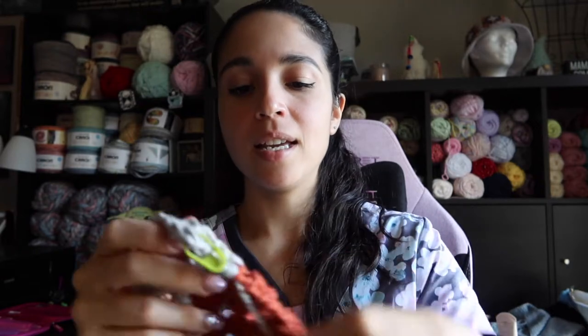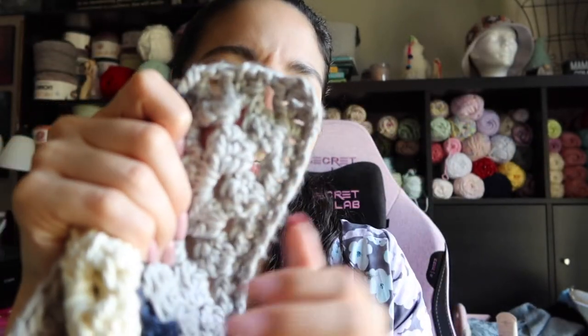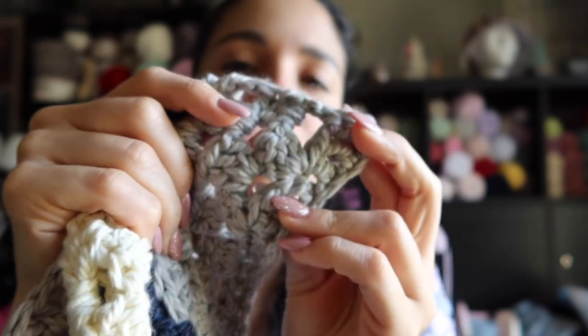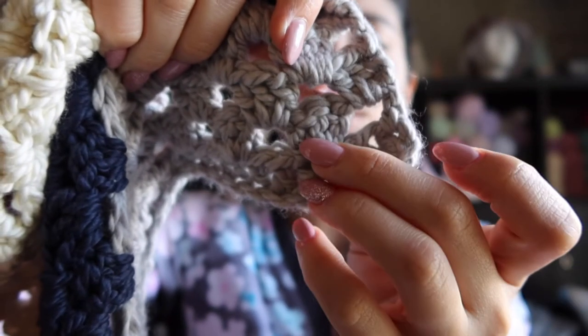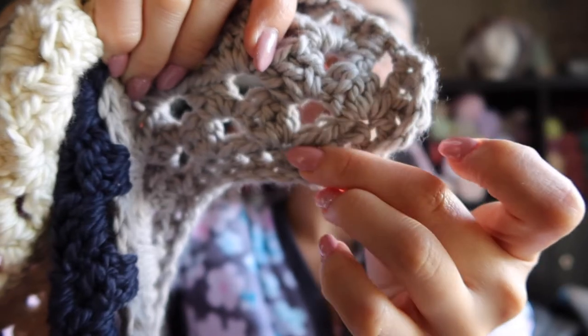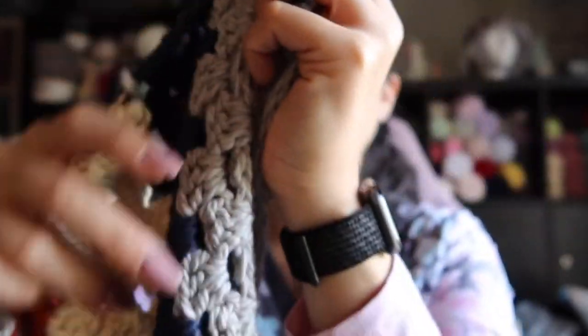I started with a chain — I don't remember the exact number but I know it's in multiples of three, then you add one at the ends. Once you do that, you go back and double crochet into every chain. Then you turn, and the pattern called for a treble crochet but I didn't want too big of a hole in the blanket, so instead I went with double crochets. You skip two chains, do three double crochets in one space, chain one, skip two chains, three double crochets, chain one — and so forth.